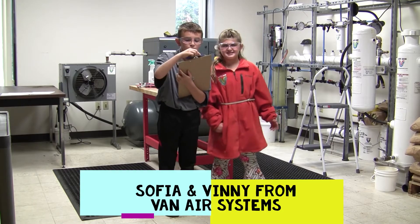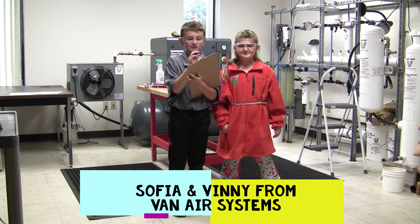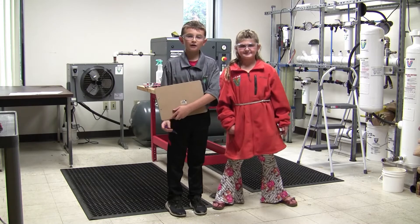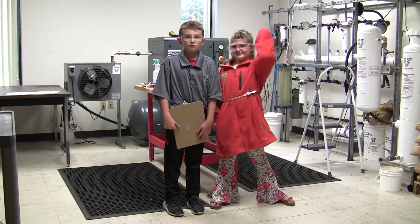My name is Sophia from Banner Systems. My name is Jenny from Banner Systems. Me and my sister today are going to teach you how to fill up a desiccant job with desiccant. Let's get started!